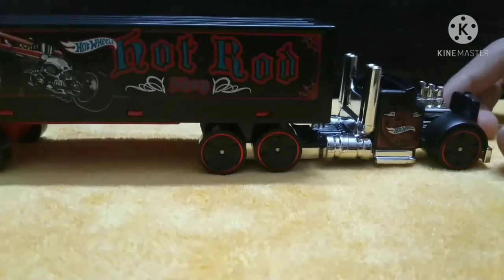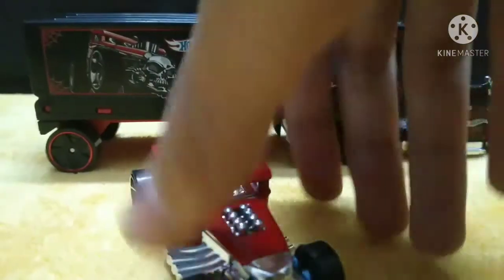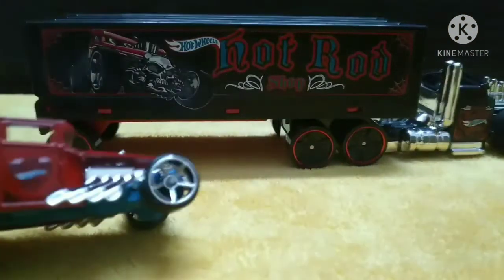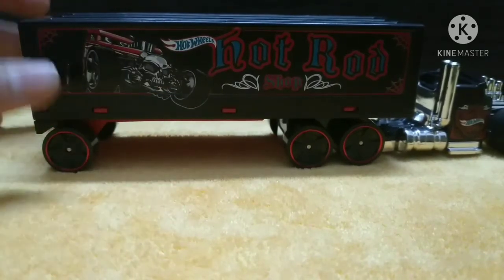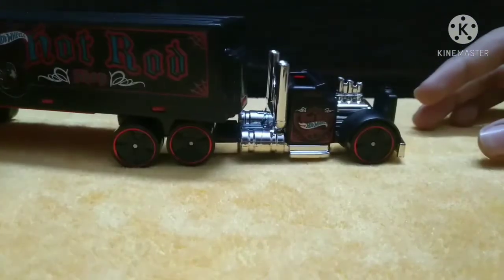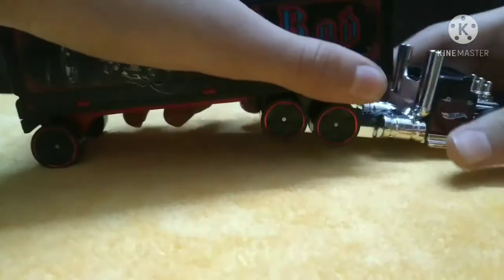A really nice truck. There's a nice Bone Shaker printed on the trailer - it is the Bone Shaker. It is written 'Hot Rod Shop.' Really nice, really nice looking container. I love the trailer, and these things pop out.